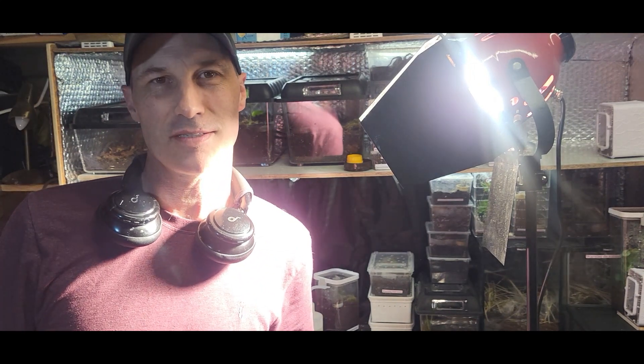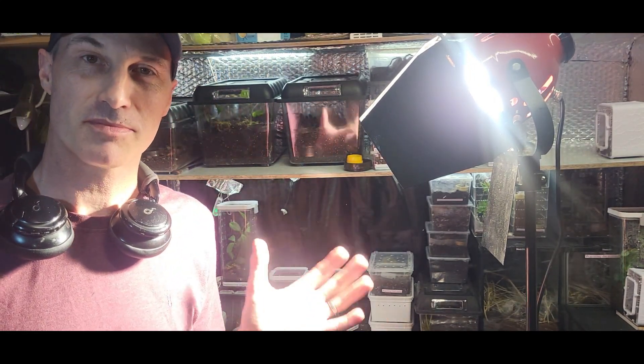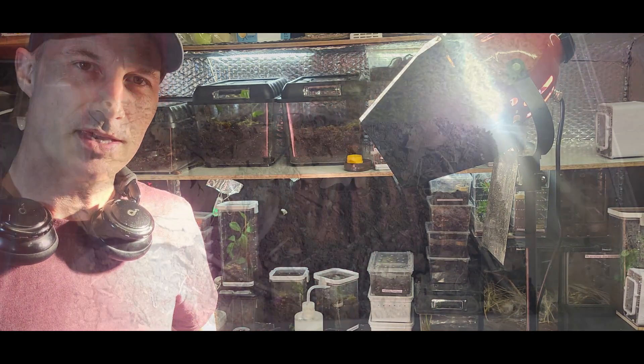Hello, welcome back to my channel. This is Paul, Tranchell Ramblings, and today I'm going to be doing some rehousing of my Nandu trapepi.